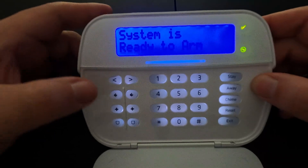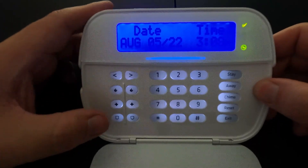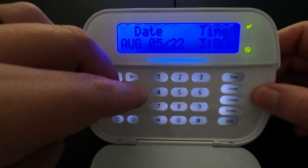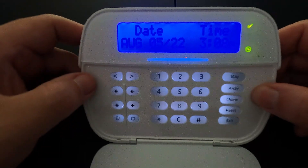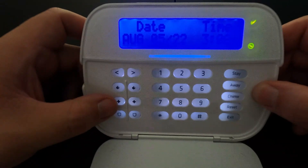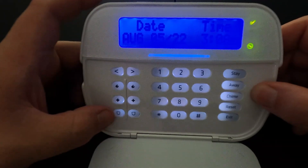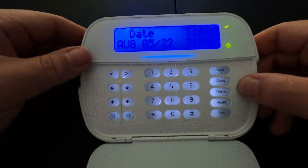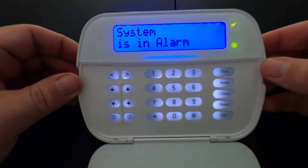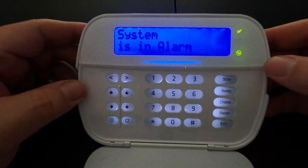On the left side, the top button is your fire button, the second button is your medical panic, and the third set of buttons is your police panic. To sound the fire alarm, press and hold down the two fire buttons at the same time for about three seconds and it will sound the fire alarm. The medical buttons are not used, so you can ignore those. For the police panic, press and hold down those two buttons and the system will go into alarm.